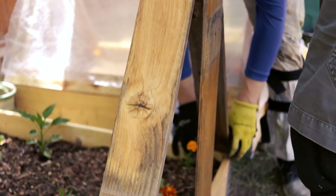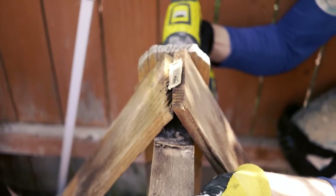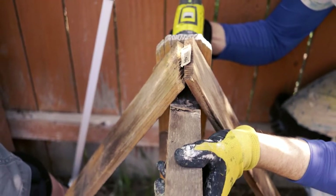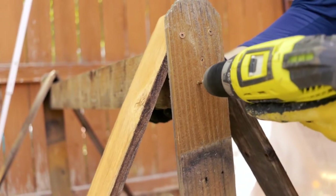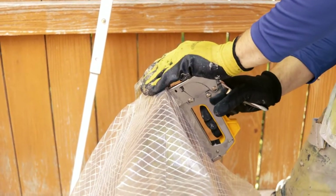That brings me to the third step, and that is putting it all together. We built the frame first, and then we attach the sidewalls as seen, and then we finally attach the top. It was a pretty relatively easy endeavor to do.